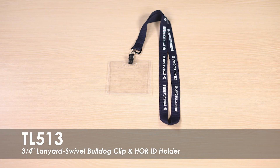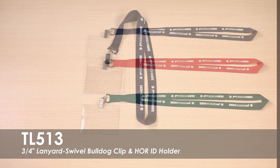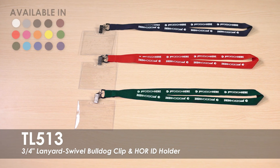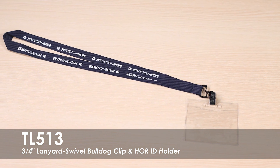This video showcases our 3/4 inch lanyard with swivel bulldog clip and horizontal ID holder. This lanyard comes in a variety of colors to choose from. It can be customized with our one color step and repeat design on the front side of the lanyard.